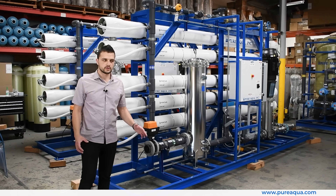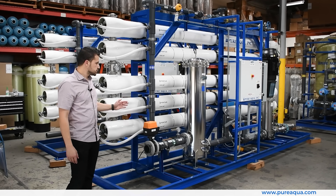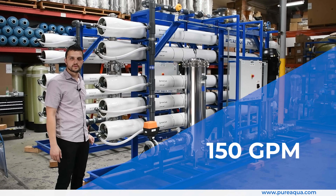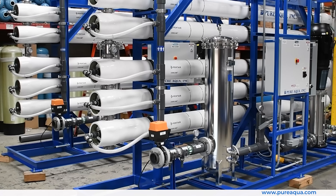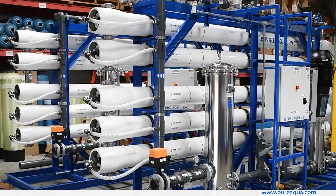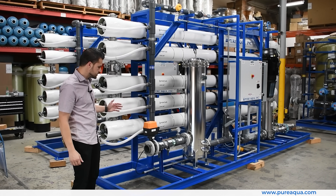After the UF trains, where the water passes through the UF systems, we have two RO trains here that produce 75 gallons per minute each for a total of 150 gallons per minute. As mentioned previously, these will be feeding turbines for power regeneration at the facility in Oregon.